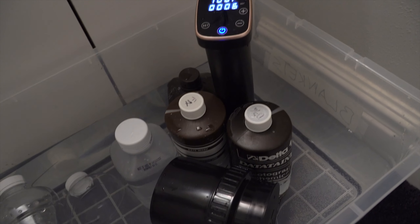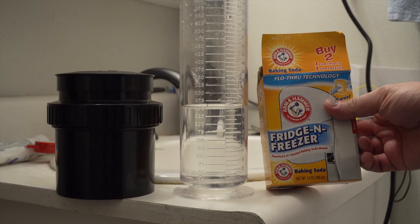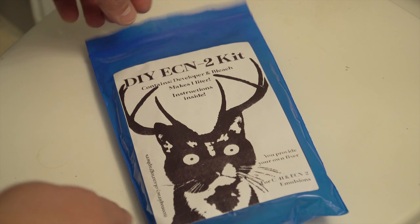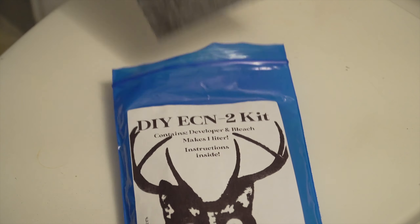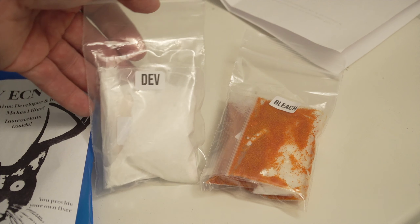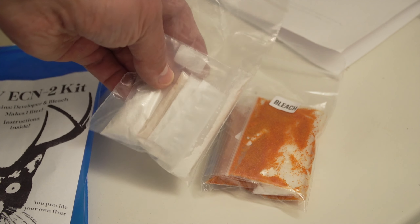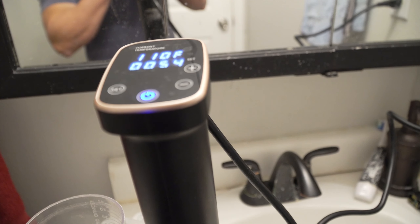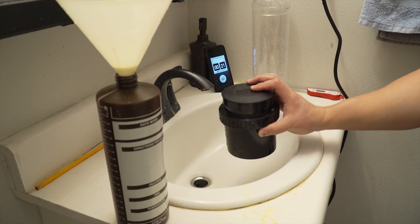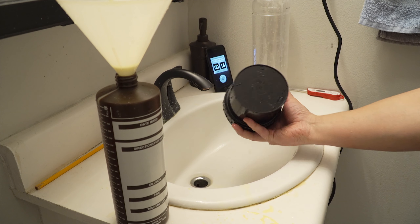I already have the developing tank, changing bag, bottles and stuff I use to process my black and white film, so I just had to get the right chemicals. I searched online and decided to buy the Conspiracy of Cartographers kit. This kit includes the chemicals to prepare 1 liter of developer and bleach, which are 2 of the steps you have to follow to develop color film. I got this kit because it was less expensive than the other ones, but also because it allows me to use any fixer, including fixers for black and white film. Since I already had the Kodak fixer I used to process my black and white film, it was a no brainer.